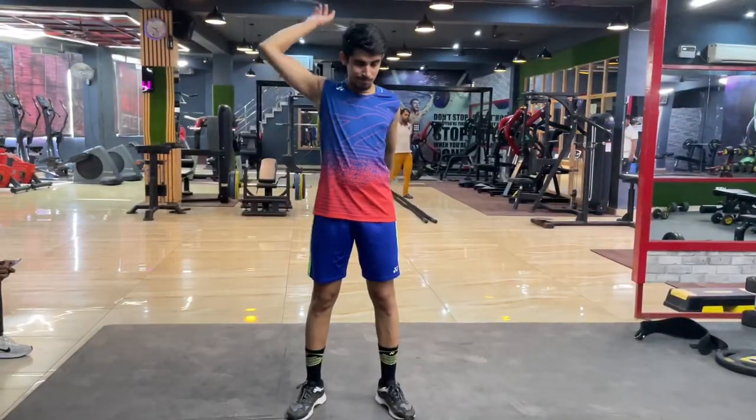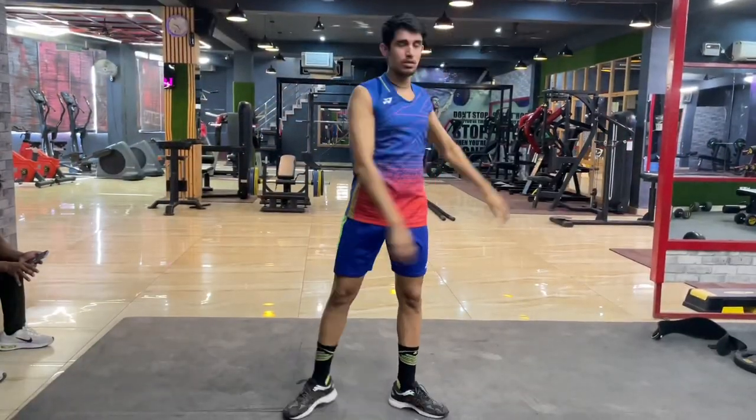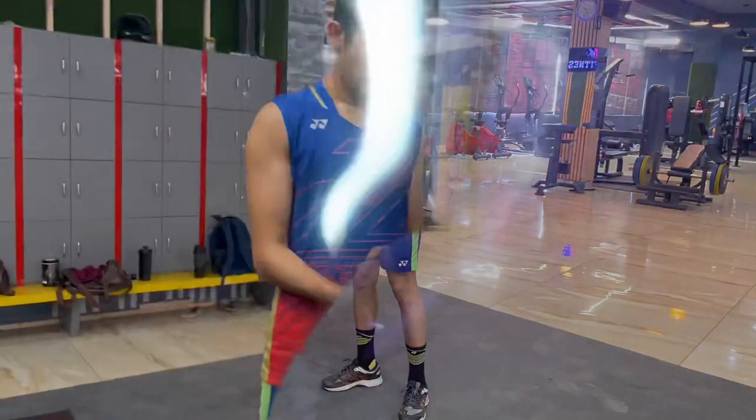Hey guys, let's do some quick warm up. I have added a few exercises in the warm up — you can see and follow them for maximum blood flow in your muscles.